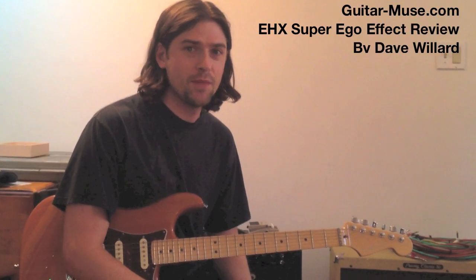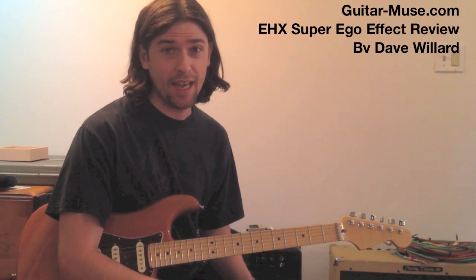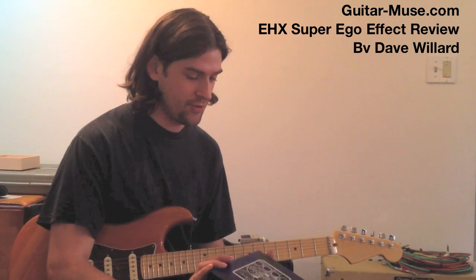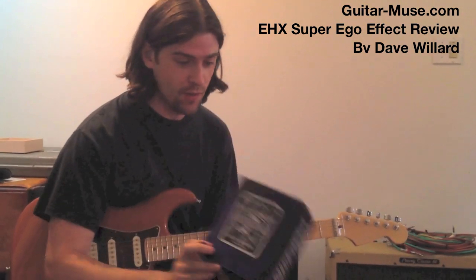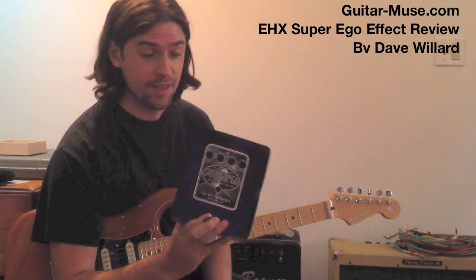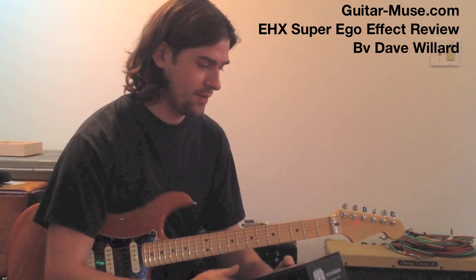Hi everyone, Dave Willard here for Guitar Muse, and today we're going to be checking out the new pedal from Electro-Harmonix called the Super Ego. This is really cool. It's a synth engine pedal. This is just the box — we're going to actually check out the real thing.